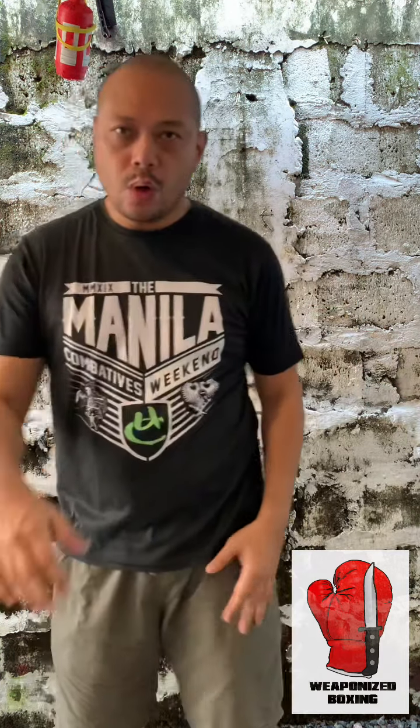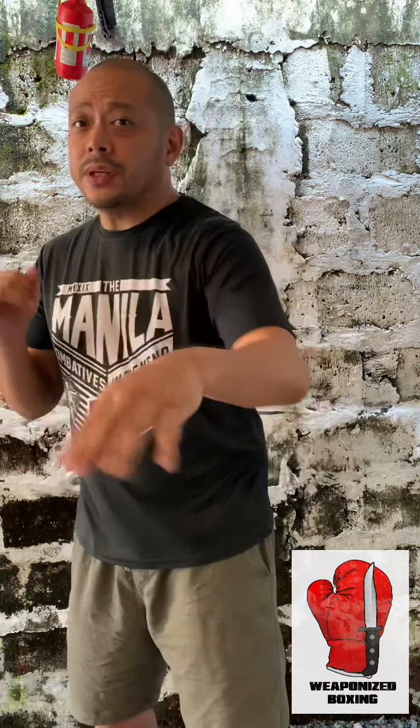The hook is a very effective punch because it offers another angle from your typical straight punches, which come from the front. It provides a different angle of attack, which comes from the side.